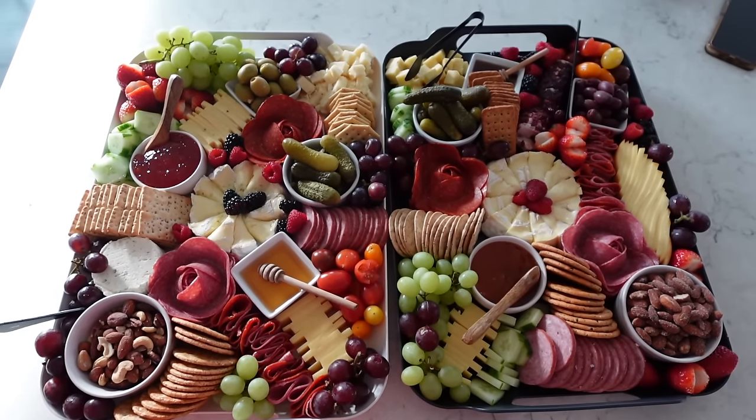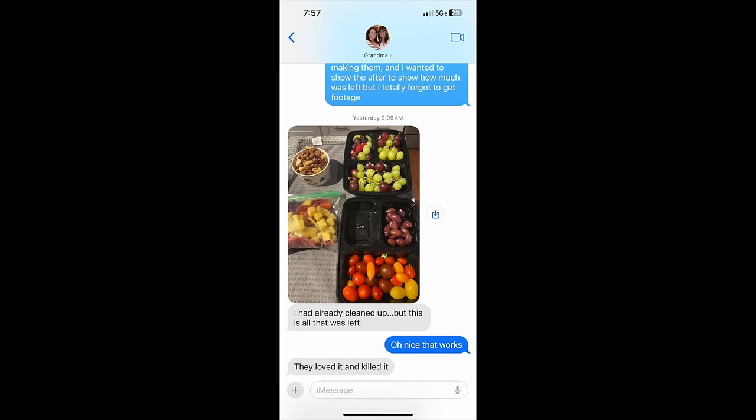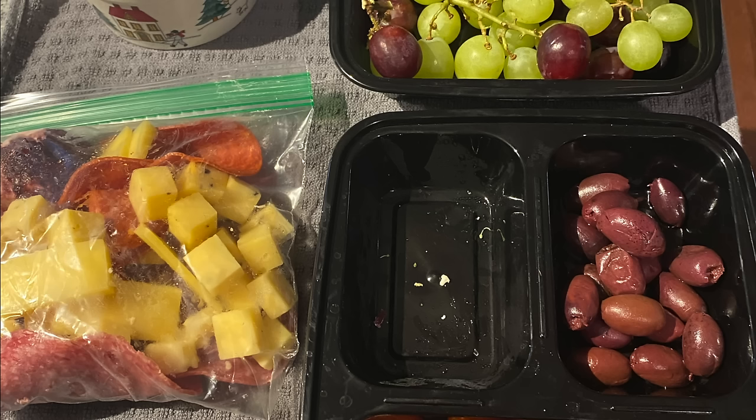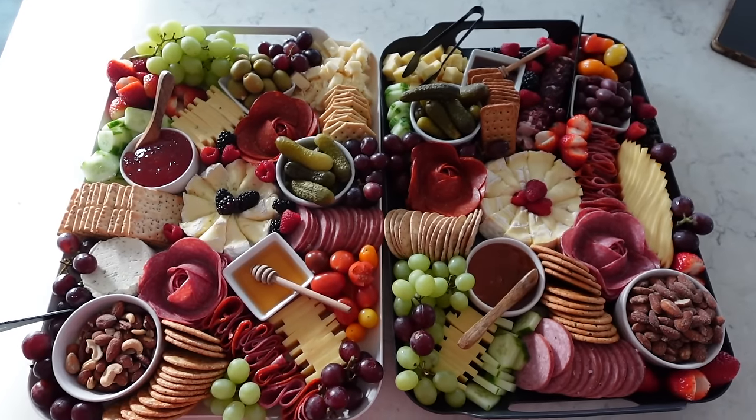I completely forgot to get the footage for you guys, so I texted my mom and she said she had already put it away. However, all that was left were mostly grapes and berries, the nut mixture — which wasn't a surprise because I forgot to include anything for them to get the nuts out with, and if people feel like they're going to have to touch everything, they're just not going to go for it. A bunch of tomatoes and the Kalamata olives were left too. The stuffed olives always go, the pickles always go. There was very, very little meat left, and my parents had a little container of the jam. That was it — hopefully you guys enjoyed this video and I will see you in my next one!